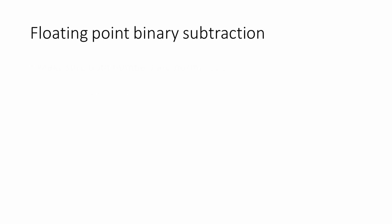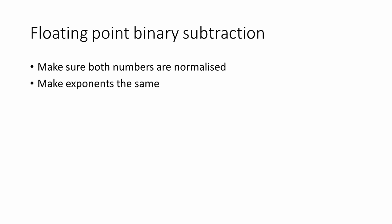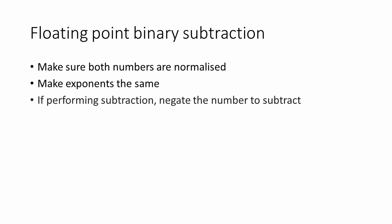Here's a summary of the process. First, we need to make sure that both numbers are normalized. Then, we need to make sure that the exponents are the same. In fact, we need to increase the size of the smaller exponent to match that of the larger one. Then, because we're performing subtraction, we need to negate the mantissa of the number that we're going to subtract,